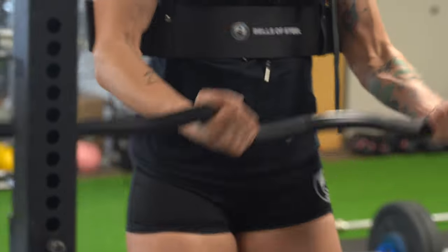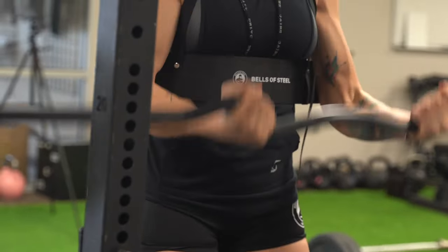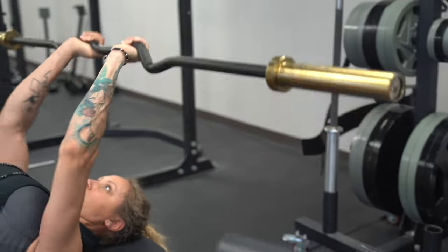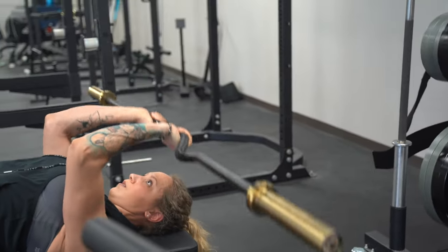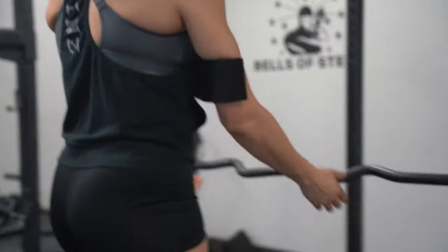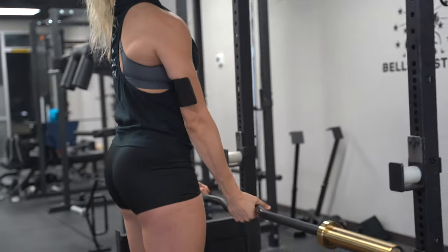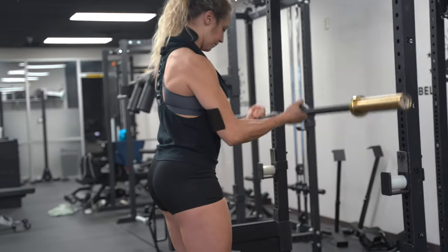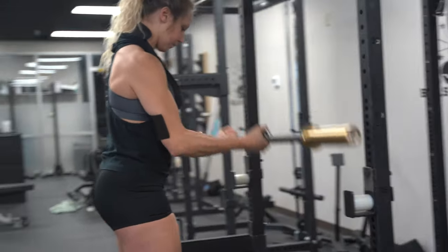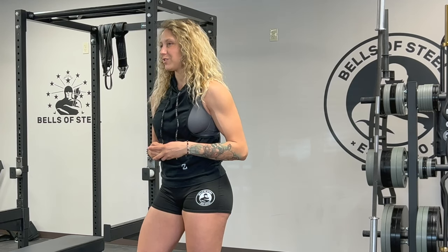You really can't beat this pair. The Arm Blaster allows you to really isolate your biceps, and the Easy Curl Bar allows you to hit your arms at plenty of different angles. On the Rackable Easy Curl Bar, with multiple grips, you'll never have to worry about straining your wrist or injury. Using the narrow and wide camber, you'll be able to implement multiple arm exercises to really hit that bicep peak or work on your triceps flex.